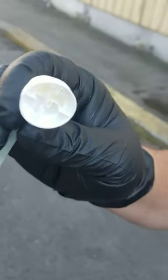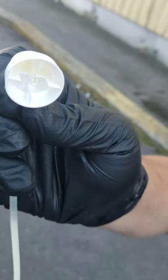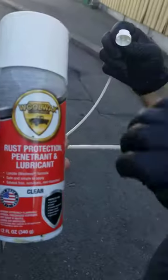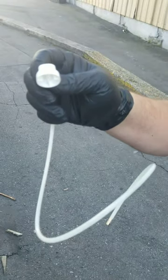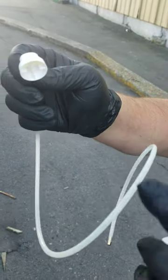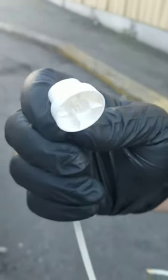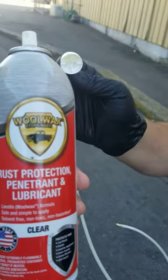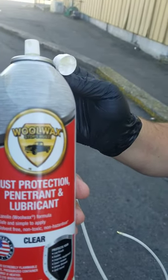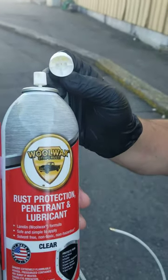I need to point out this white button on the top — that's called an actuator button. It pairs up with the valve inside the Woolwax can. This AS12 wand is not a universal tool. The actuator button has to be paired with the valve inside the can or it won't work. We don't present this as a universal wand — it works with Woolwax cans. These two are a match.